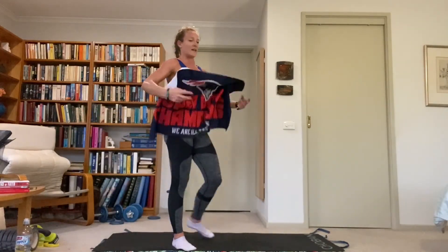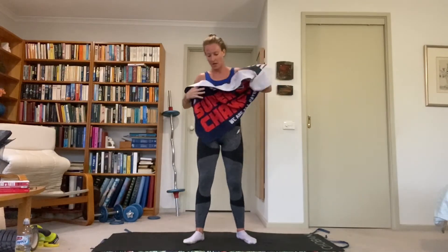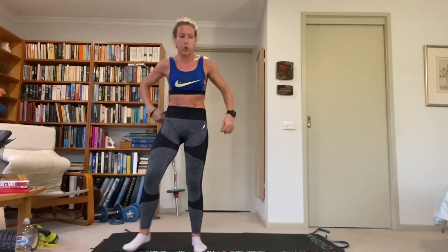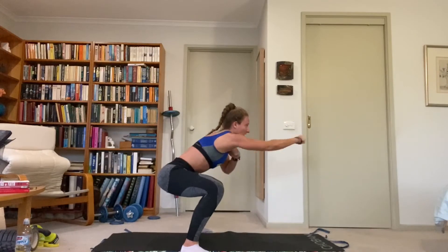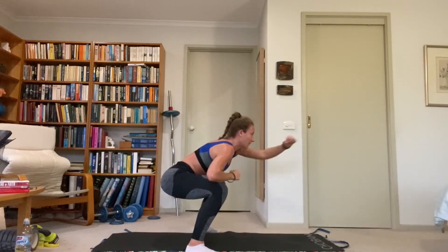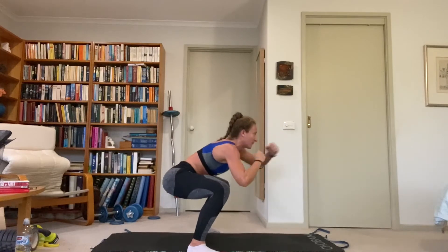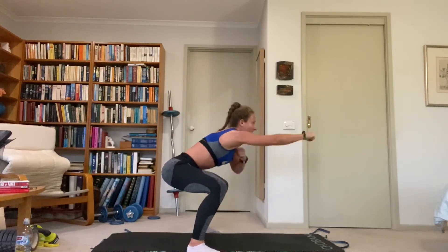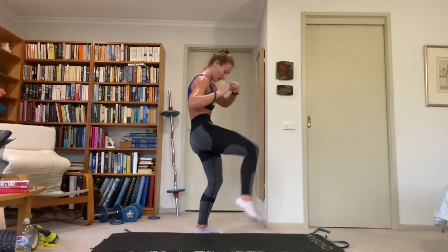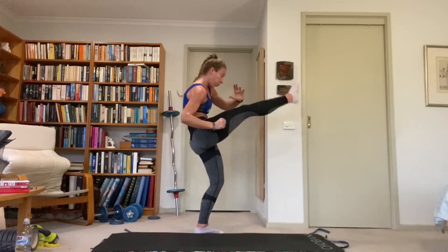One more kickboxing exercise — front squat, two punches at the bottom, right leg front kick. So down, punch, punch, drive up, right leg front kick, squat, punch, punch, right leg front kick. Punch at the bottom of the squat, then right leg front kick — drive up through the left heel. Explode, drop down, punch. Core is really involved in this one, as are the glutes and those quads.